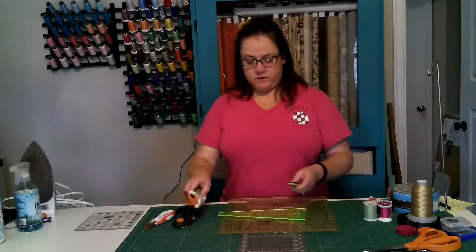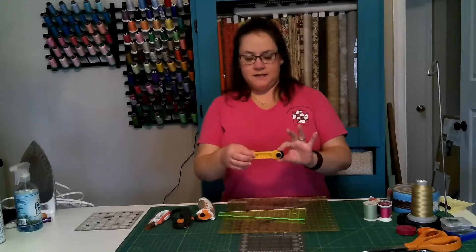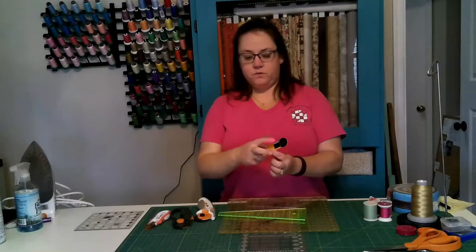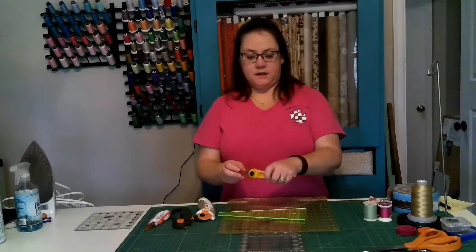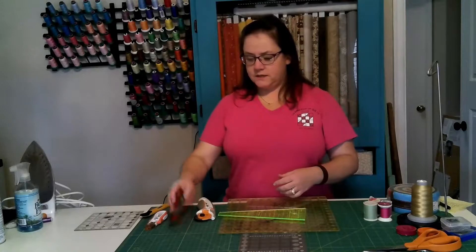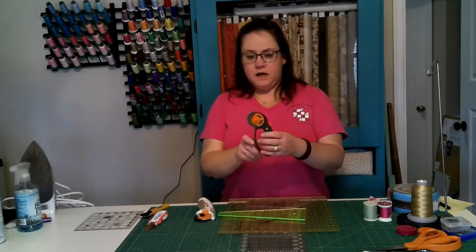I have a few different models here for you to see and I thought I'd show you the differences among them. This one is the original classic-looking rotary cutter. The way it works is you use your thumb or finger to retract the black piece, which exposes the blade. This one I believe is a 20 millimeter, it might be 25 — mostly what I use is a 45 millimeter.